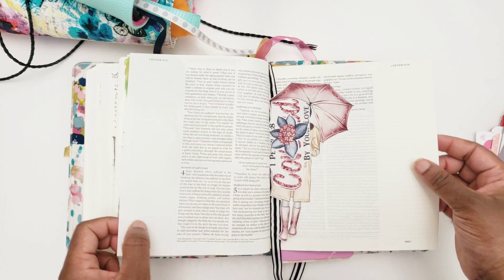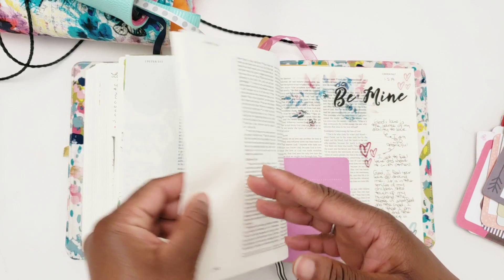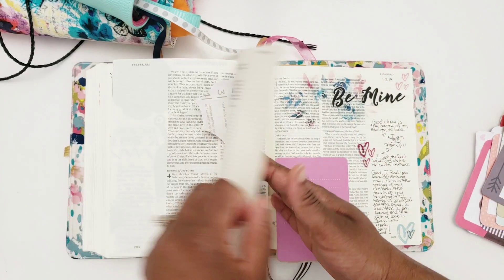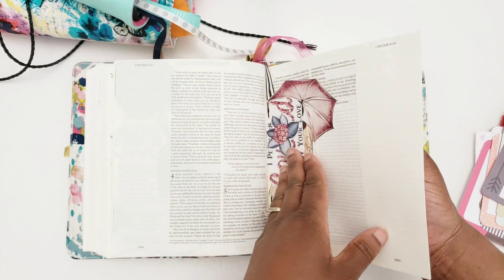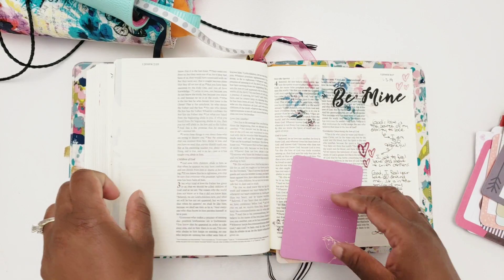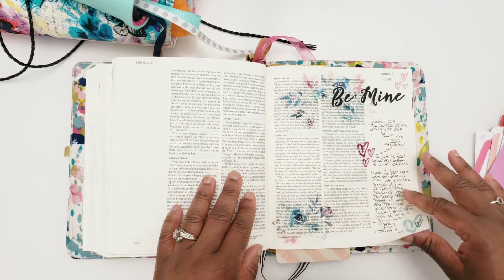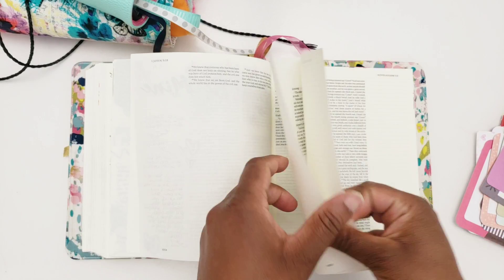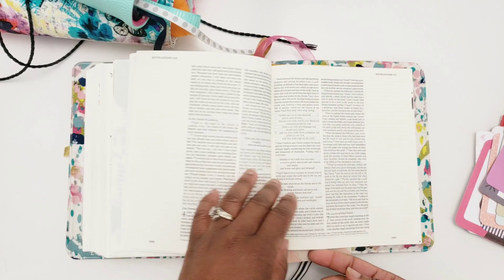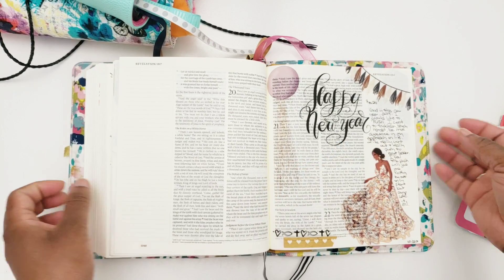1 Peter 2:1 — that one is to be used later on. 1 Peter 4:8, I believe — yes, 4:8. 1 John 4:19. I have something in Revelation — Revelation 21:5.